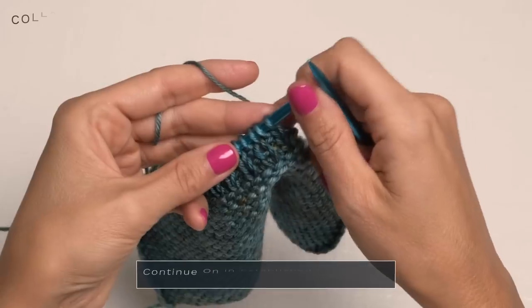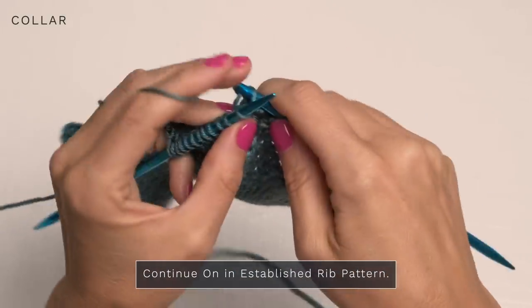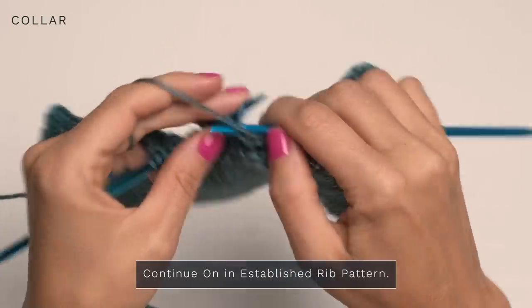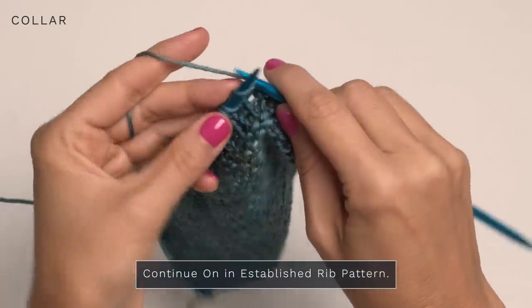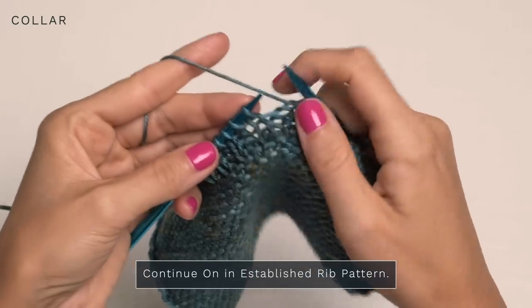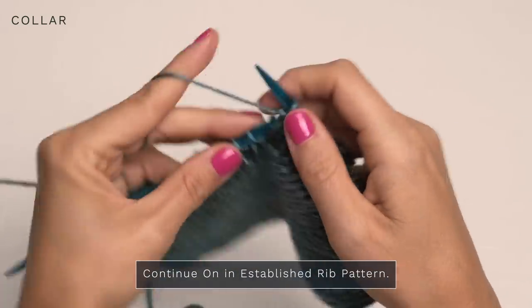For rows four through thirteen, you're just going to repeat rows two and three. Then for rows fourteen through twenty-five, you're just going to continue in your established ribbed pattern — knit the Vs and purl the ones that have the little bumps — and you'll be golden.